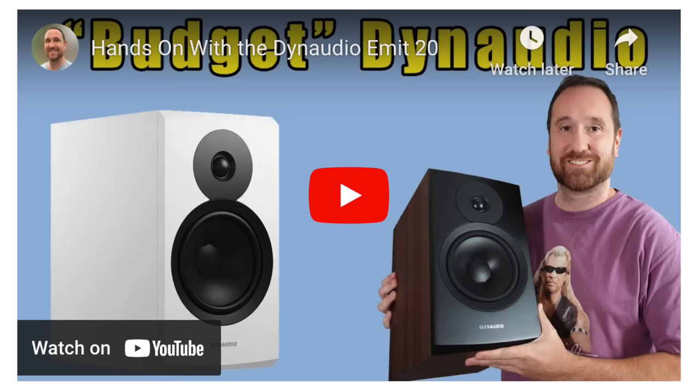You can talk about the roll-off shape, but that's generally where you're going to expect the output to become less and less. The only thing that I can say really outdoes this is a speaker I've recently reviewed — the Dynaudio Emit 20 — and I'll talk about that later. It does have better bass, but the neutrality isn't the same as this particular speaker.